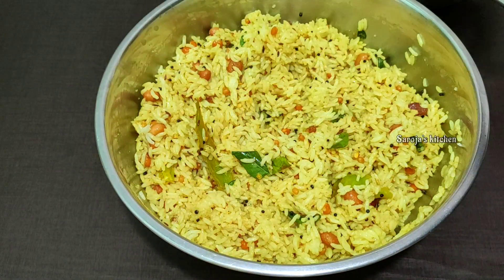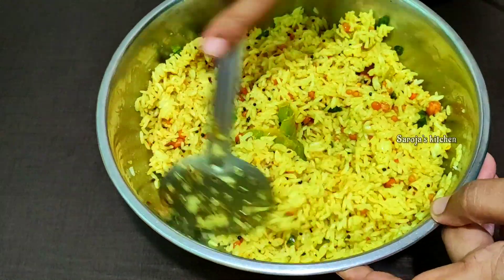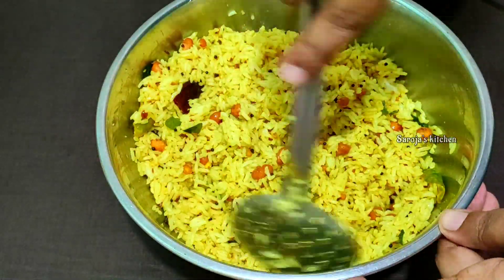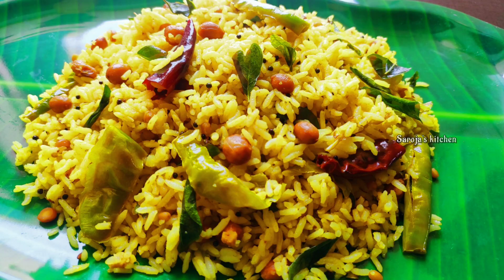Now fry it. We are going to store it in the fridge for one week. The taste is ready — made in a simple process.